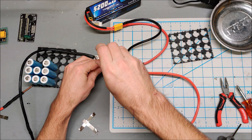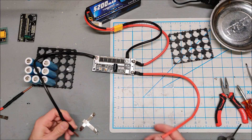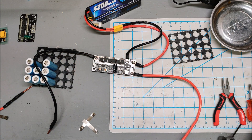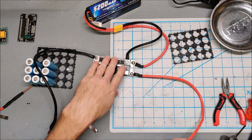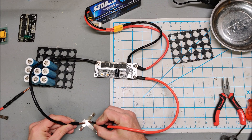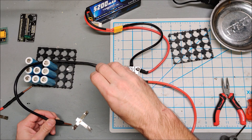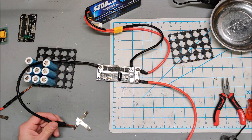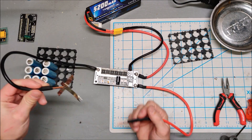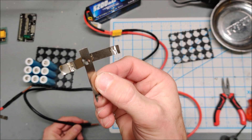First thing I'm going to do is turn the power all the way down and turn the delay down as well. Unfortunately this came with no instructions — didn't even come with leads. Let's see what happens. Okay, that hit almost instantaneously, so let's give it more delay. Still burned clean through the nickel.